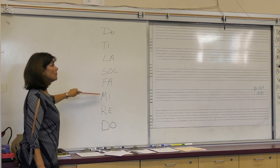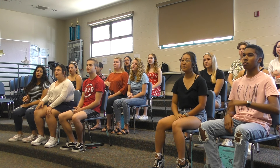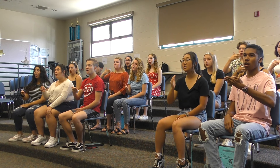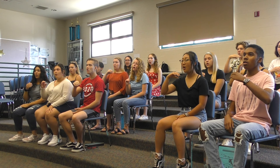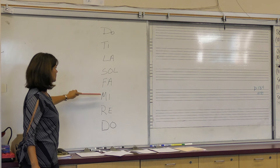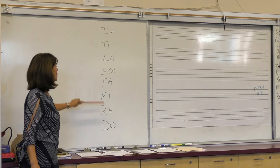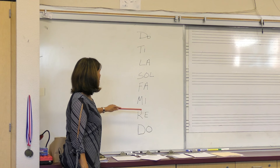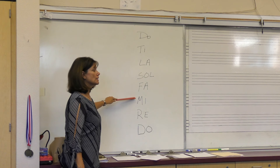Do, Re, Mi — hands. Do, Re, Mi. Mi, Fa, Sol. Mi, Fa, Sol. Sol, La, Sol. Fa, Mi, Re. Mi, Re, Do. Mi, Re, Do. Do — and go. Do, Re, Mi. Good job.